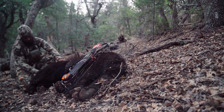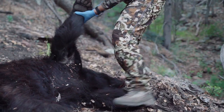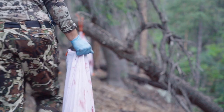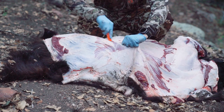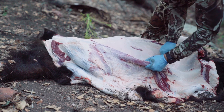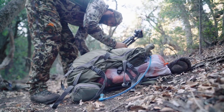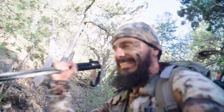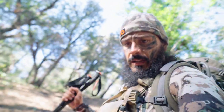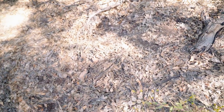Thank you buddy. Oh man - spring bear, archery. Done-zo. That's pretty cool. It's like a bear bedroom right here - right in there. Neat.